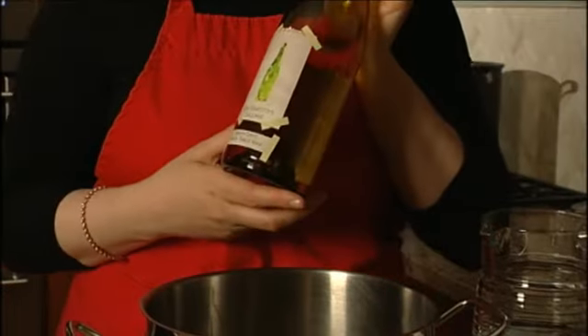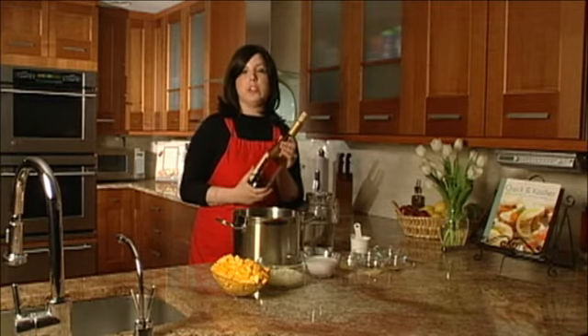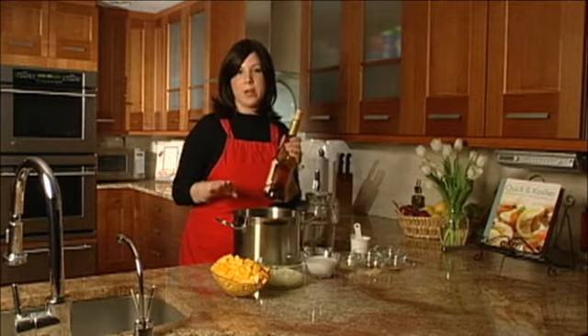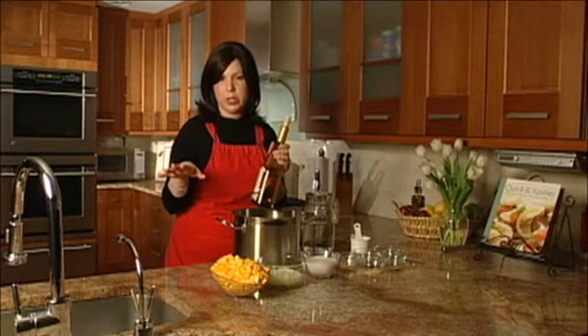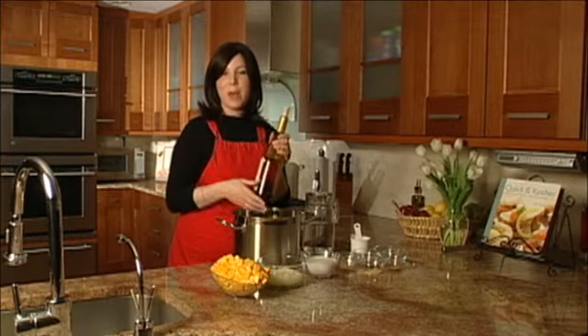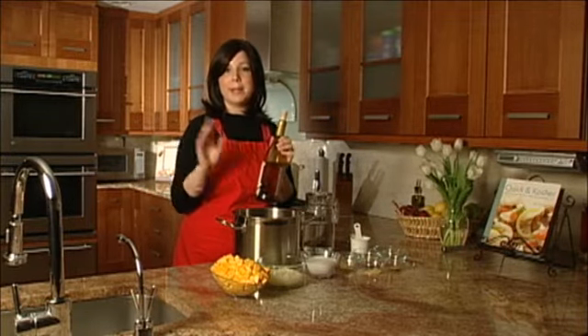Secret ingredient number three is our Don Ernesto's Collage White Table Wine. You know how much I love these Hagafen wines, and I love them because they're just excellent. This brand, the Don Ernesto brand, is really fun and really delivers a great value for everyday drinking. So throw it into your soup and then serve it with your soup and it will just be fabulous.